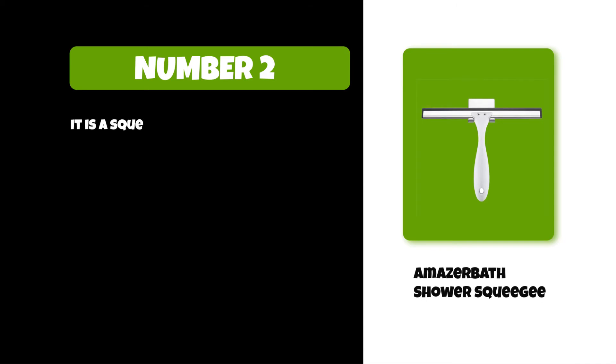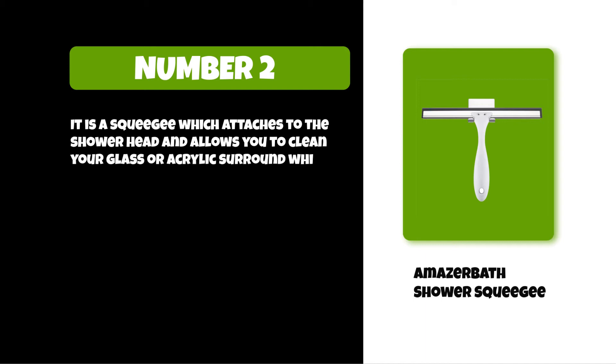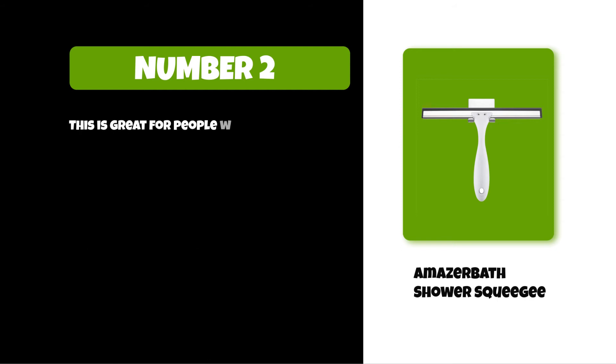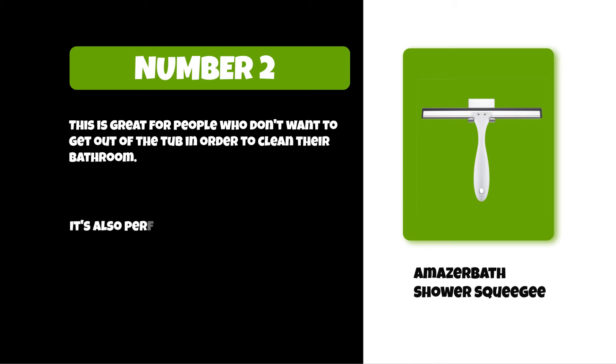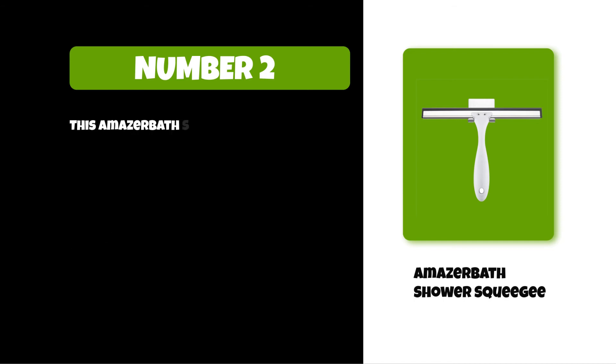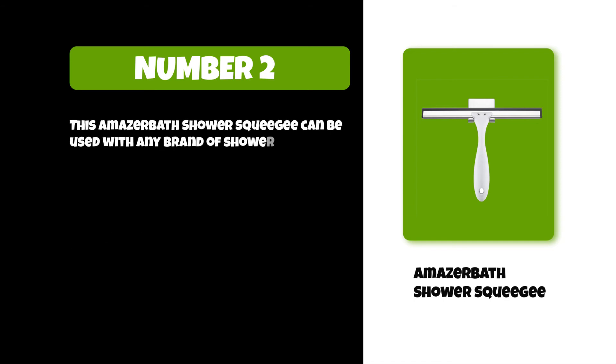At number two: the Amazabath shower squeegee. It is a squeegee which attaches to the shower head and allows you to clean your glass or acrylics while taking a shower. This product can help with mold, mildew, soap scum, and debris buildup in your shower. This is great for people who don't want to get out of the tub in order to clean their bathroom. It's also perfect for anyone with arthritis, back problems, or other mobility issues that make it difficult for them to get on their knees. The Amazabath shower squeegee can be used with any brand of shower head and requires no tools or installation.